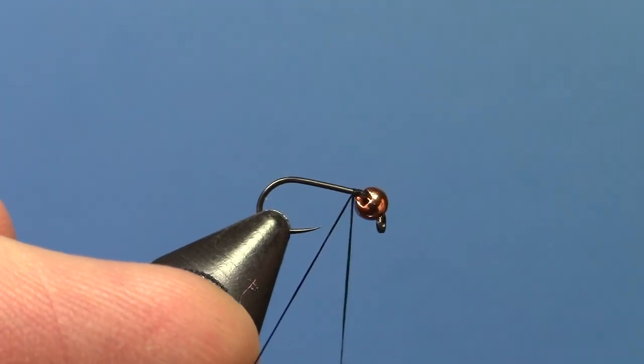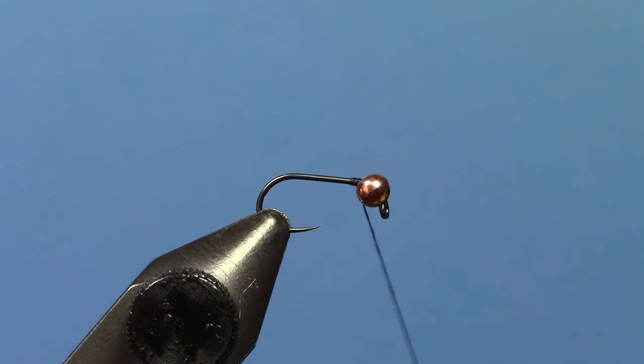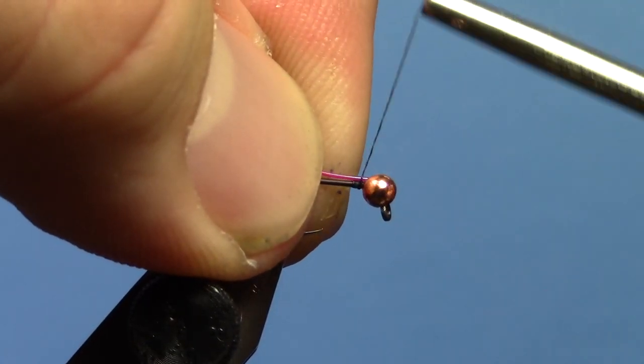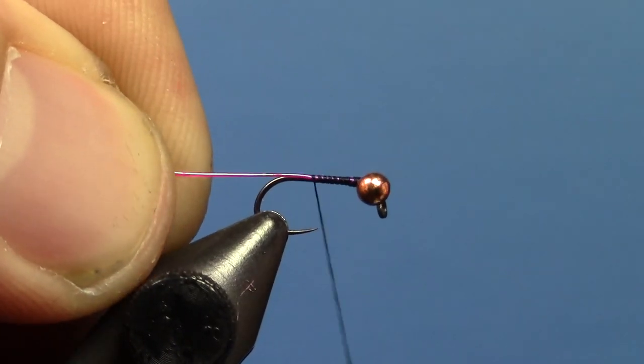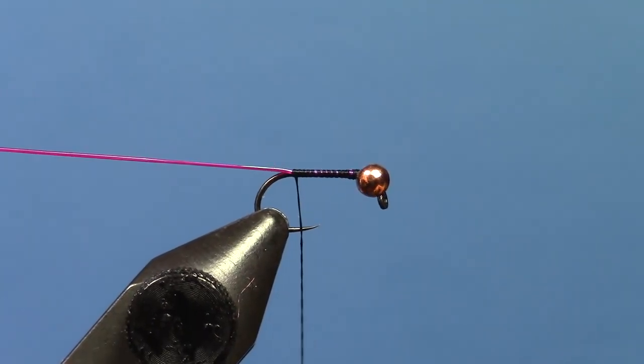Start your thread at the front of the hook and tie in some pink Hens pearl quill right behind the bead, and bring that all the way to the back, about even with where the barb would be if this hook had a barb.